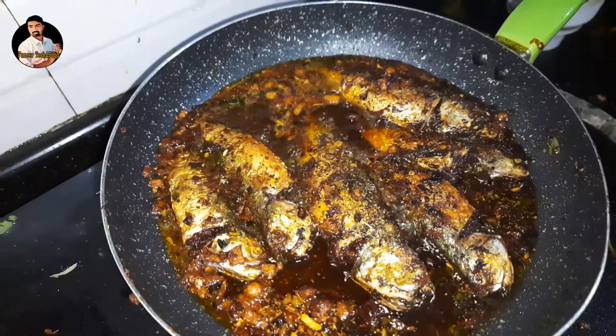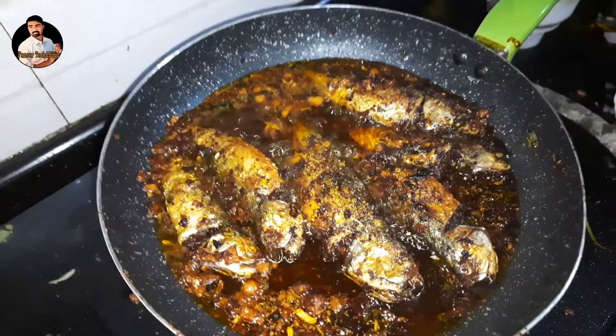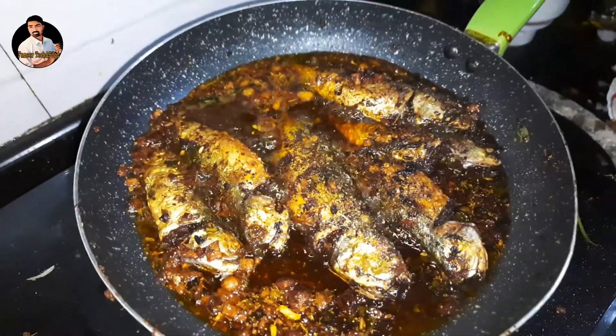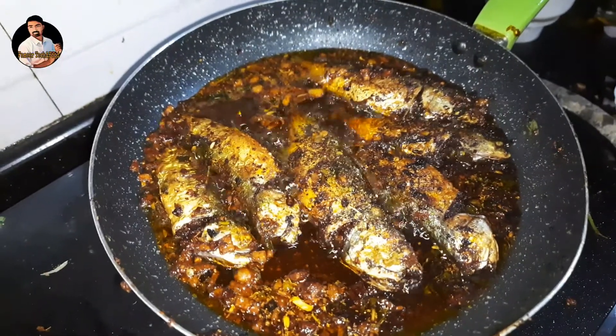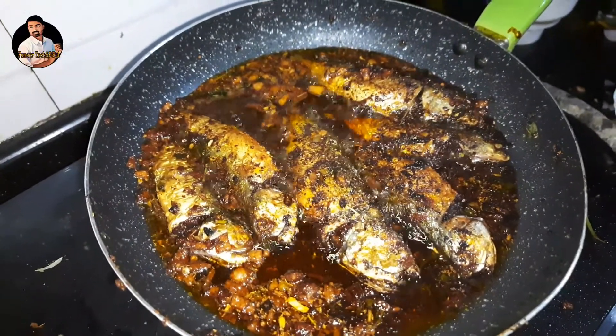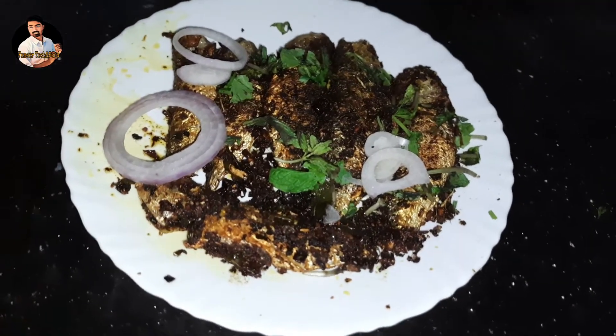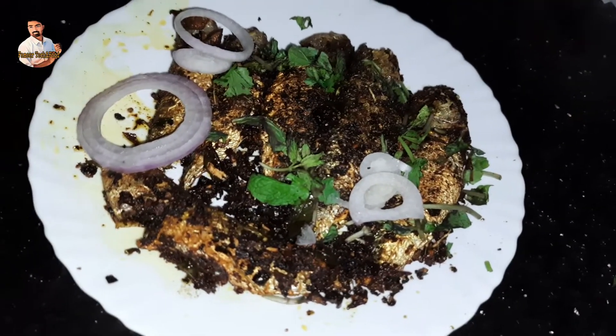Alright guys, we have to cook on a low flame. Every thing we have to eat is on a low flame. This is the first time we have to eat. Friends, we have made the masala. It is ready.